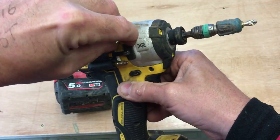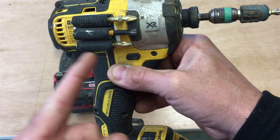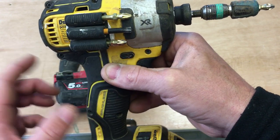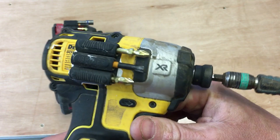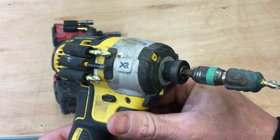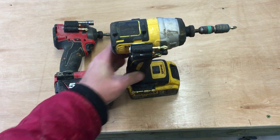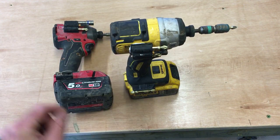You can pull the bits out easily. I tend to use the longer bits, which fit in fine. Basically you can store three bits, but if you use shorter bits you can put one on one side and one sticking out the back, so you could hold six bits. I've been using this for a few months now and it's honestly invaluable. It fits on any impact driver or drill — you can even keep certain drill bits in it.